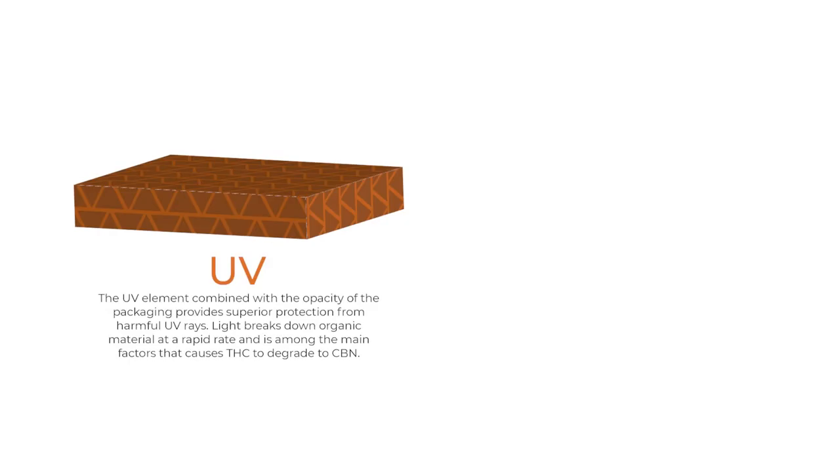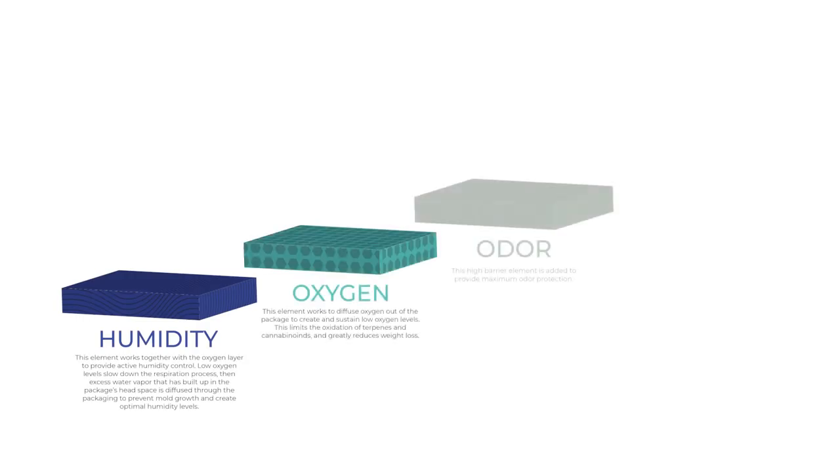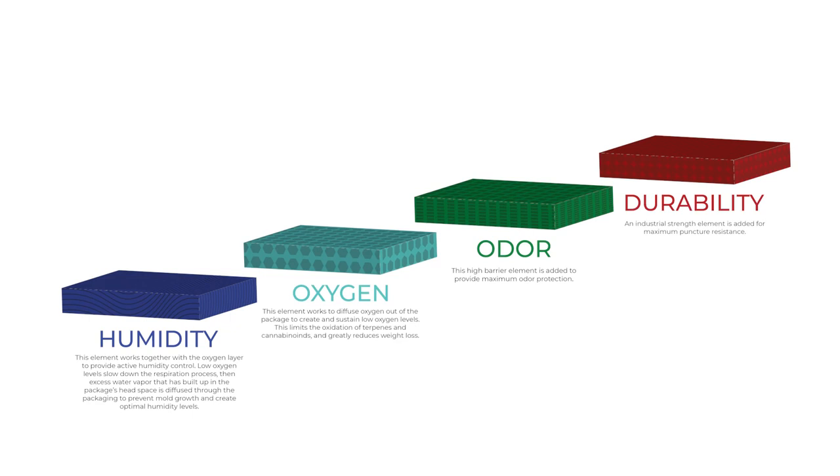The only two components of the Turplock that do degrade are the UV protection and anti-static protection after the first year. These components will degrade slowly, so it won't be a sudden loss of effectiveness but a gradual decline. The RH percent control, oxygen control, odor control, and durability won't lose effectiveness over time.